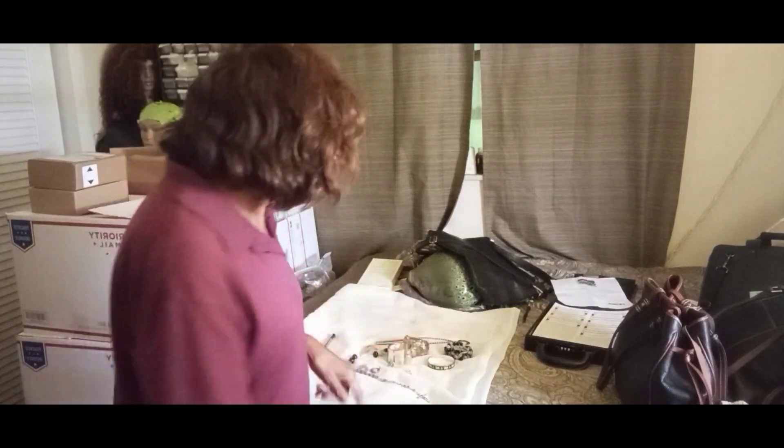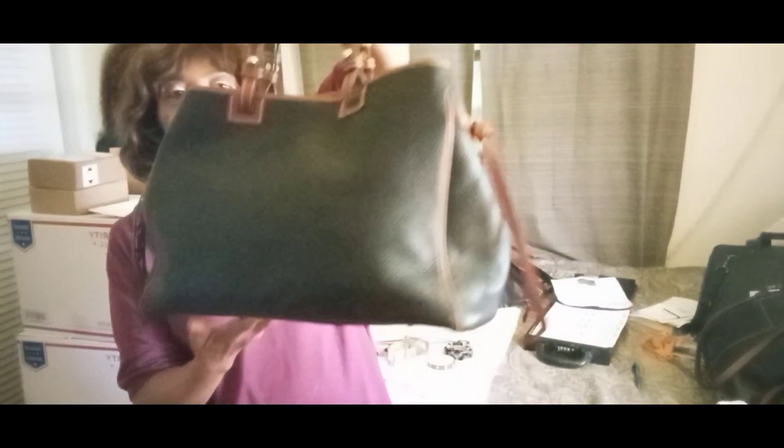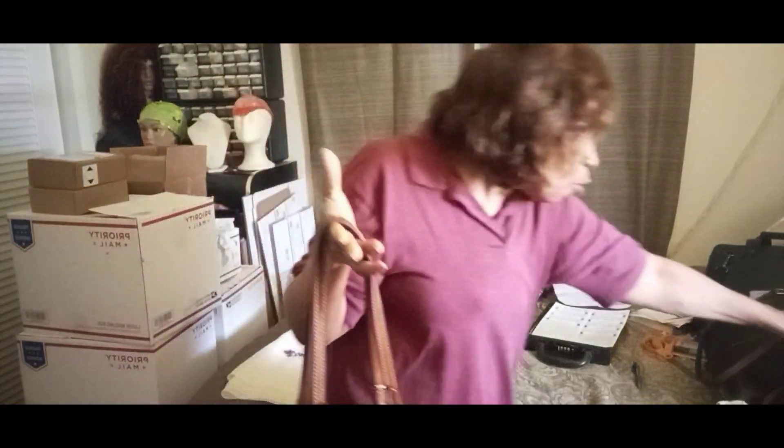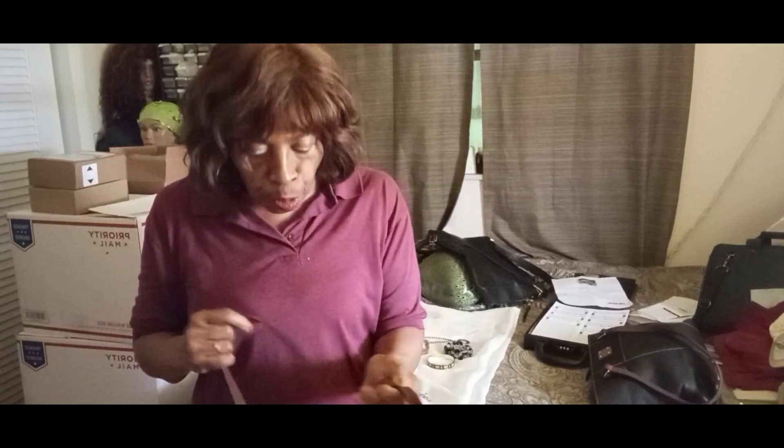We're going to start off with the beautiful Dooney & Bourke. I love this bag — it's a shopper tote and I love the little tassel pulls on the side. These bags were a little dirty and I had to do a deep clean on them.